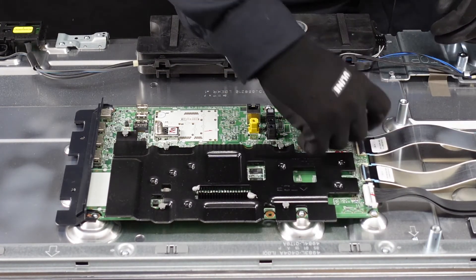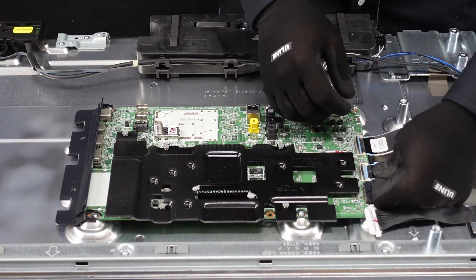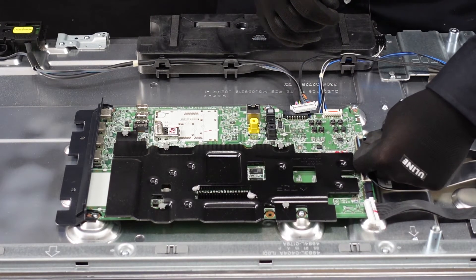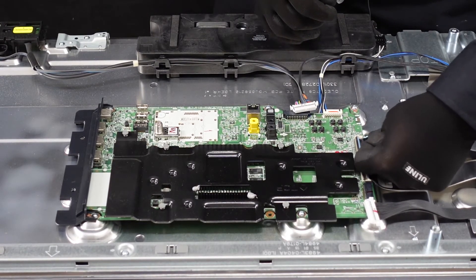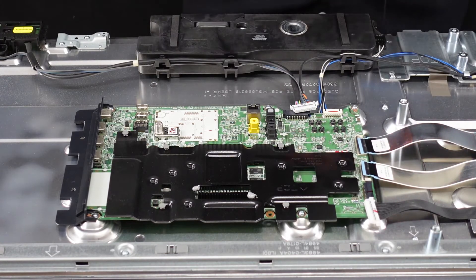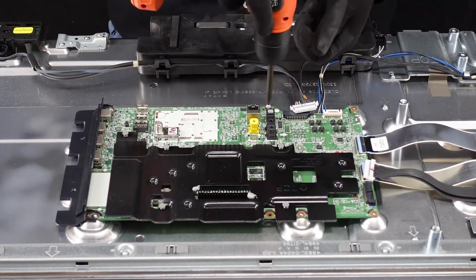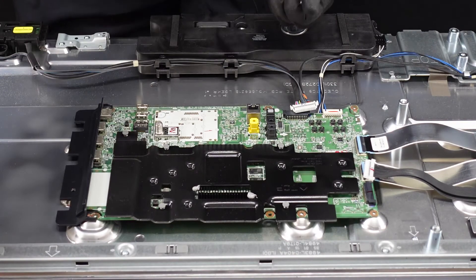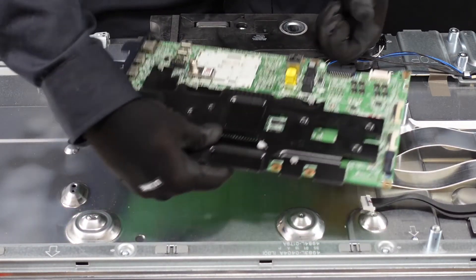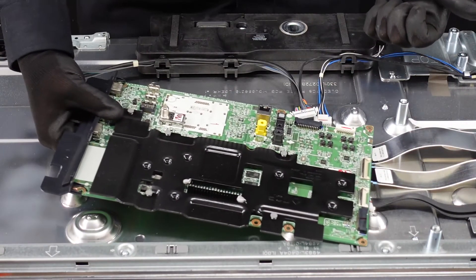These two ribbon cables — I usually use my fingernail to pop those flaps up, and these ribbon cables just slide right out of there. There we go. Now we just have some screws around the outside and they should come away from the chassis. After we get those screws out this piece should just lift out altogether. You can take this plastic piece off the side if you need to replace boards — and that's the main board.